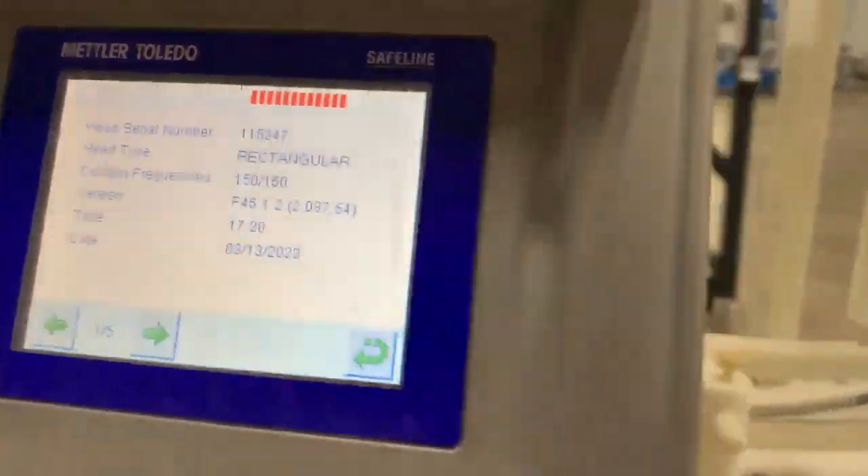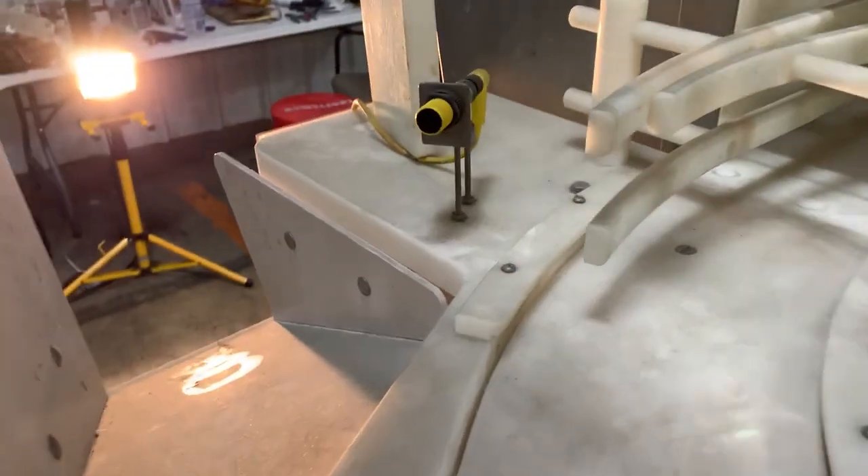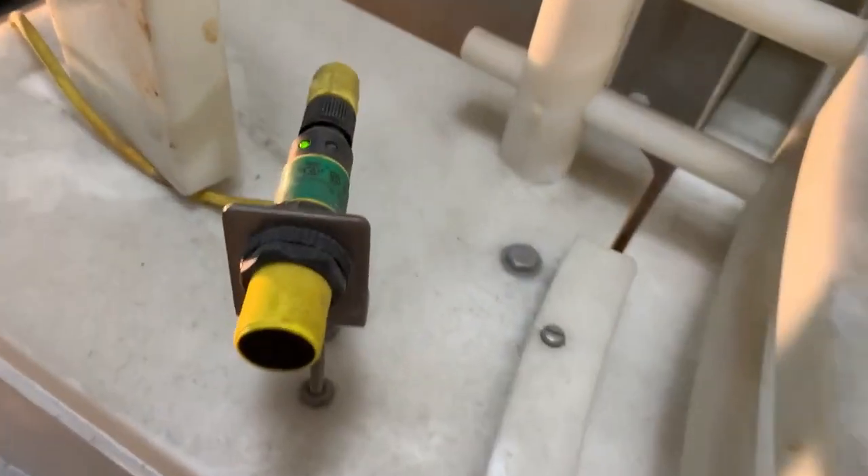We just want to show you that it does power up. We don't have any of the conveyor running. This sensor does work — just notice the light.